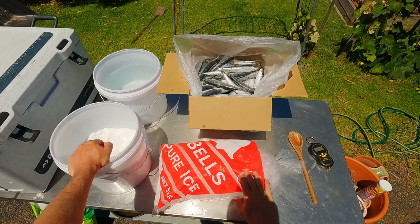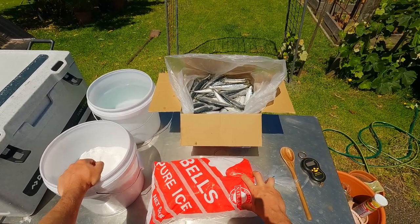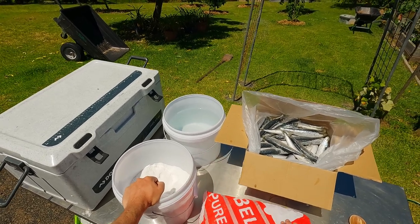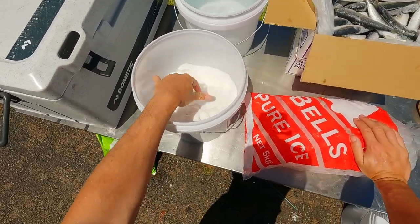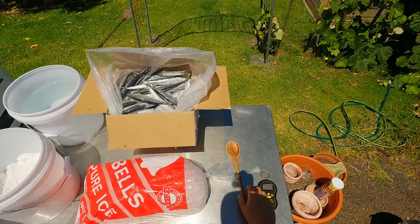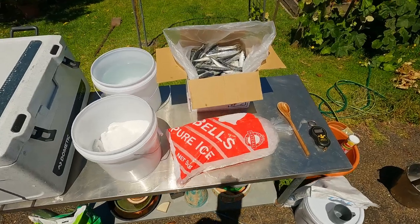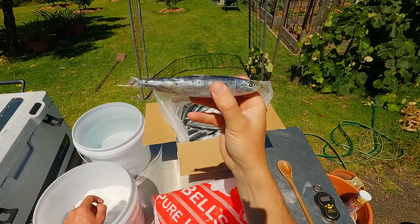This is a method I've trial and errored after checking out how a couple of professional bait briners do it online. Basically what you're going to need is your bait, some water - we're on rainwater here so you may want to use distilled water like some of the professional guys. You're going to need some fine grain salt, ice, an esky, scales for measuring, and a wooden spoon which is pretty crucial because the mixture we're going to make gets crazy cold.